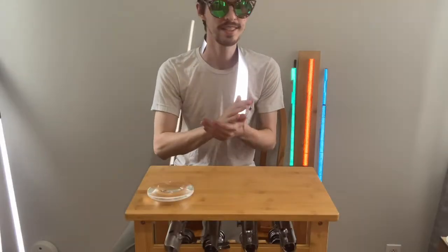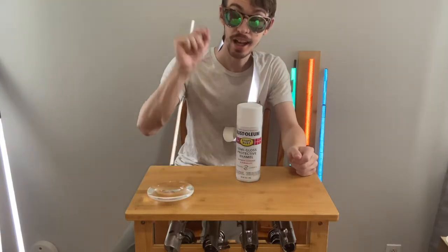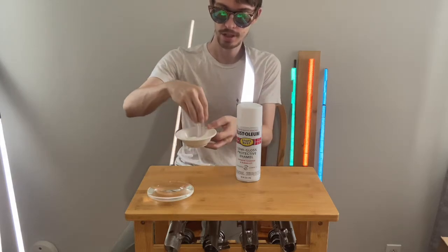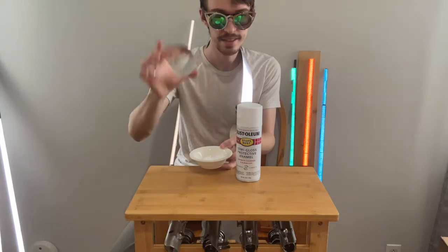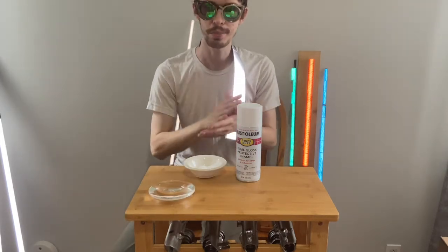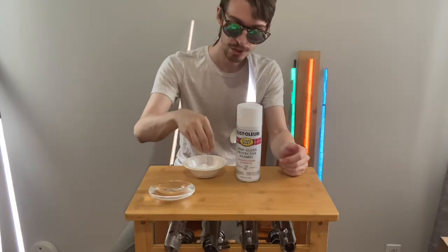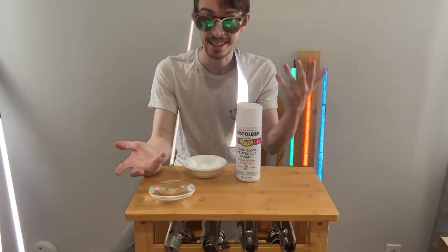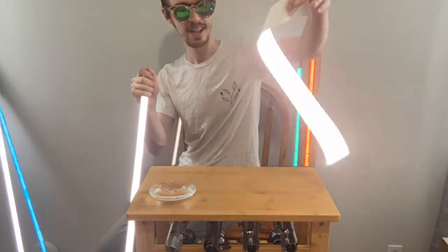One way to do this involves white paint and sprinkled over it hundreds, if not thousands, of little glass beads. Each of them would act like a little lens, refracting light, usually with a coating behind it, trapping light from going any other direction. And these would essentially throw light back at multiple times the intensity than it came in. This is Scotchlight, a 3M product.